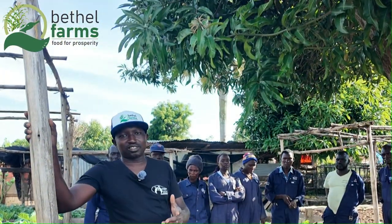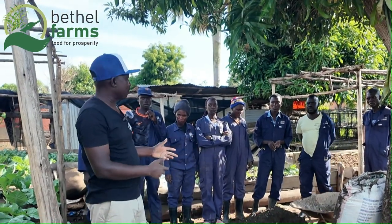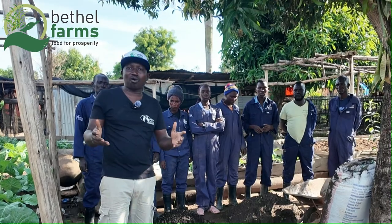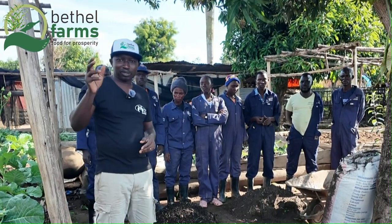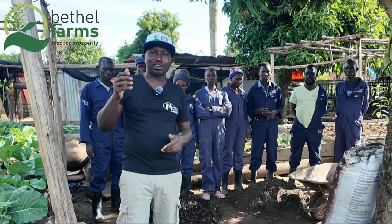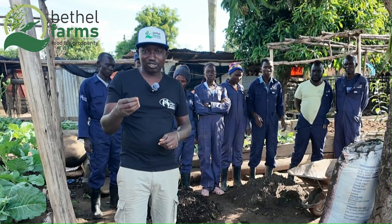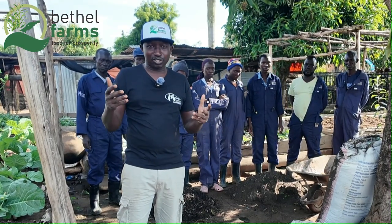We are here today to demonstrate container gardening, and I'm here with the students of the School of Sustainable Agriculture. We are going to show you how container gardening works, because the most important thing in container gardening is the mixture inside the container. If you have the right mixture, you are going to have the good result that you desire. So here we are going to demonstrate and show you how it works.